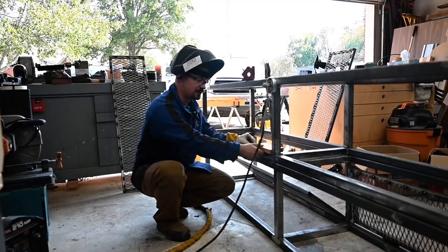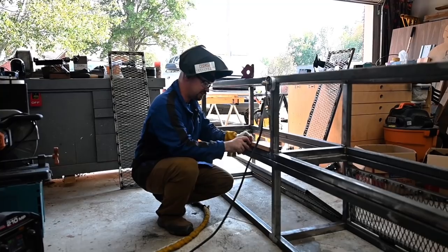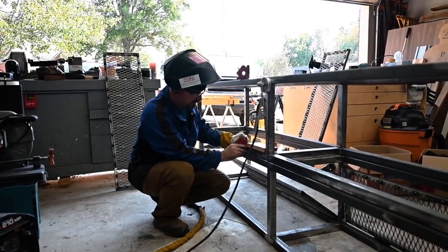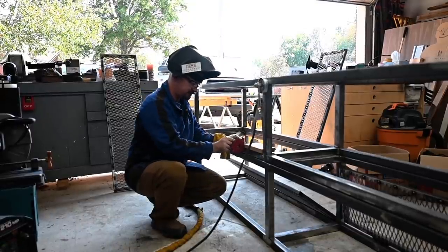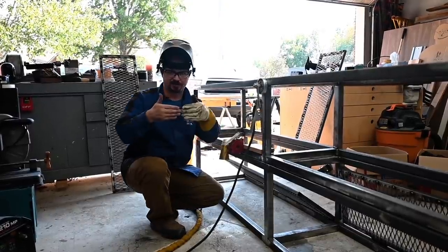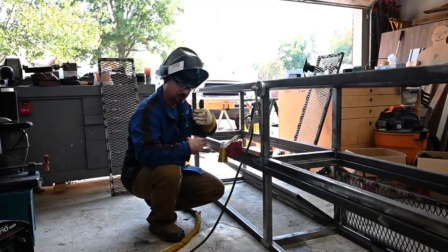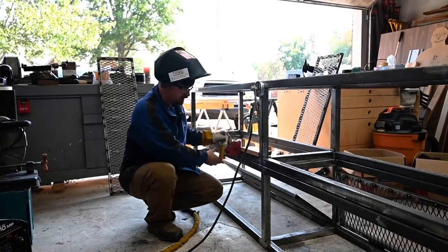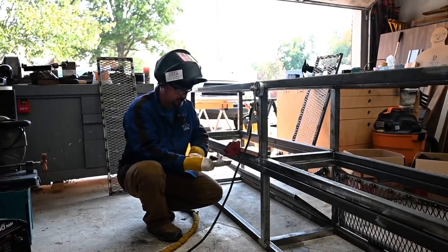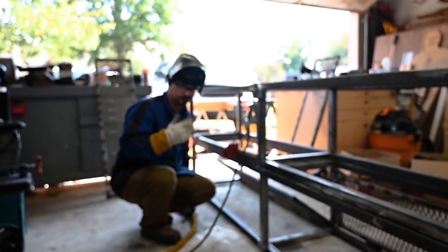I cut a spacer block to make sure I get my hinges the same distance on all of them so they look good. I use magnets to make sure they're flush with the edge, putting one on both sides to make sure everything stays parallel — I think 'cattywampus' is the technical term. Then I'll just put two little tacks on it, run a bead, do the other side, and you'll see.